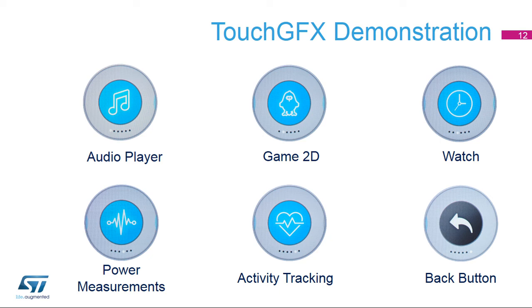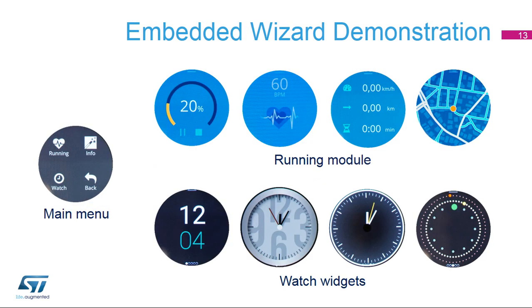You can browse the Embedded Wizard demonstration firmware through the main menu and submenus. The running application monitors and tracks metrics such as activity time, speed, distance walked or run, heartbeat, and tracker position. The watch application demonstrates watch widgets with several clock faces. The back button menu allows you to go back to the menu launcher.